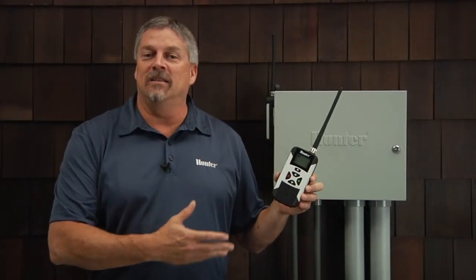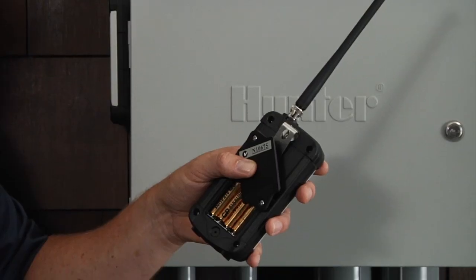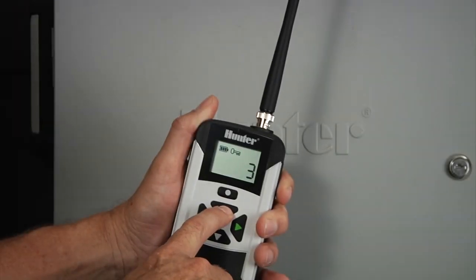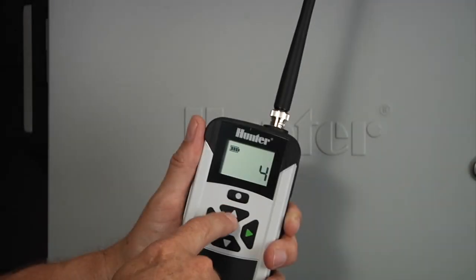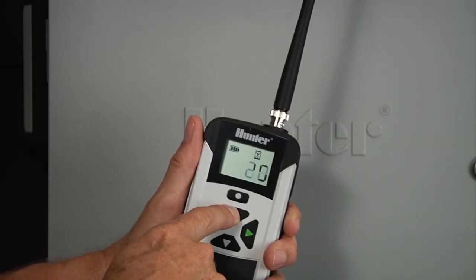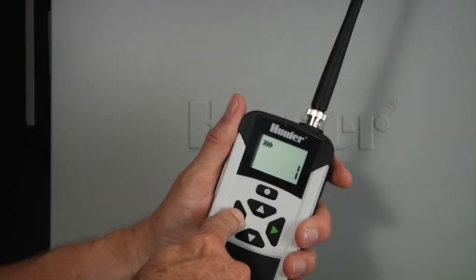As you've seen, the Roam XL is very simple to operate. Simply install the batteries, install the smart port if it's not already built into your controller, change the address to prevent interaction with other receivers in the neighborhood, adjust the number of stations to match the number of stations in your controller, and adjust the runtime if desired — as well as turn on and off individual stations or entire programs. For more detailed information on how to use the Roam XL, please refer to the owner's manual or the hunterindustries.com website for more information. Thanks for watching.